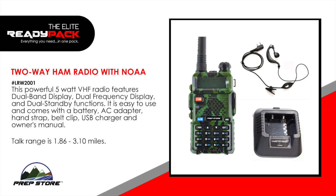Two-way ham radio with NOAA. This powerful five watt VHF radio features dual band display, dual frequency display and dual standby functions. It is easy to use and comes with a battery, AC adapter, hand strap, belt clip, USB charger and owner's manual. Talk ranges 1.86 to 3.10 miles.